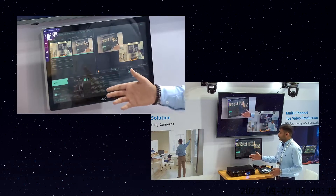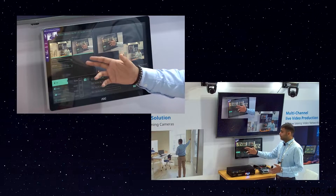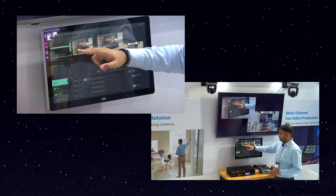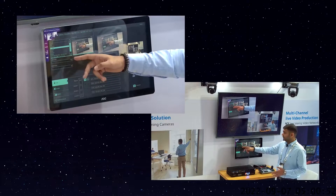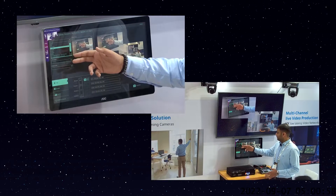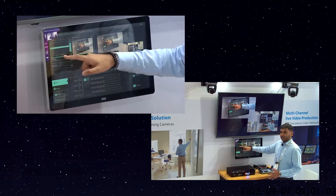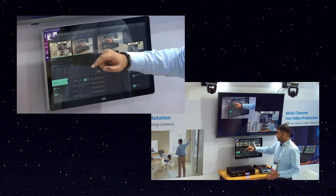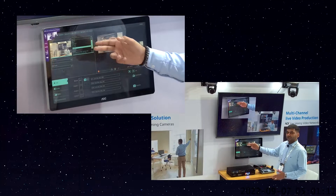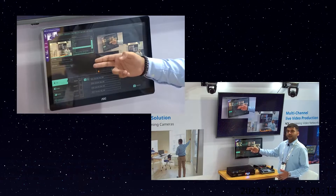On the left-hand side you can see all the channels — it is a two-channel mixer, so you'll see channel 1 and channel 2. When I click on channel 1, all the IP cameras connected to the device will be visible here. Apart from that, the existing input ports like HDMI and 3G SDI are also available here, along with a USB video option. In channel 2, the same options are available — HDMI, 3G SDI, USB video, and all the multiple IP cameras connected to the device.